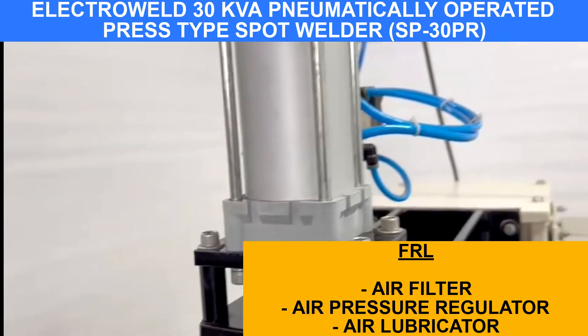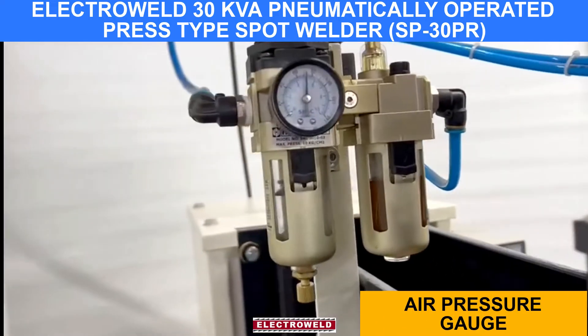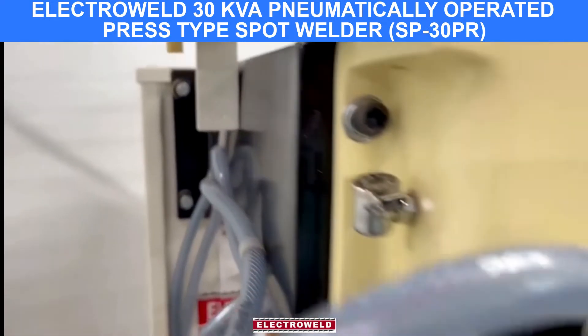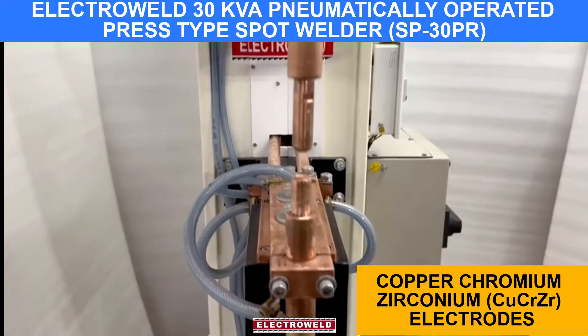Here we have a pneumatic cylinder. Here you have the pressure gauge. Here is the filter. Here is the pneumatic filter.